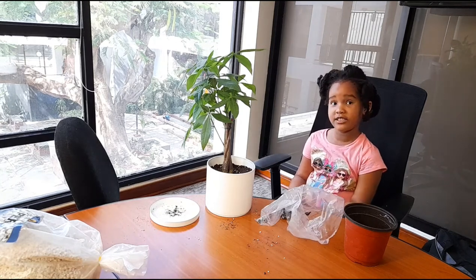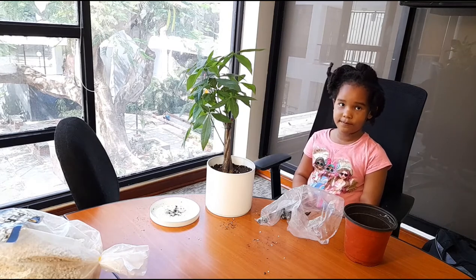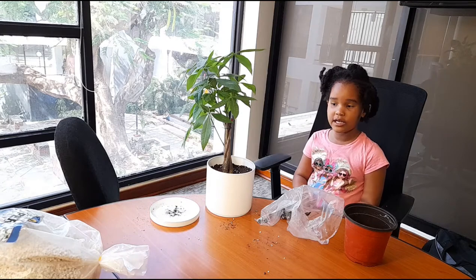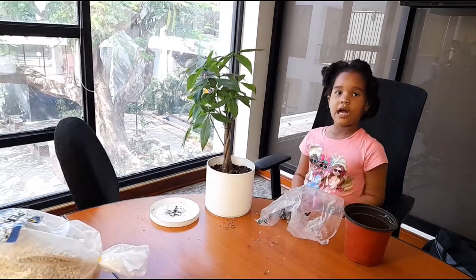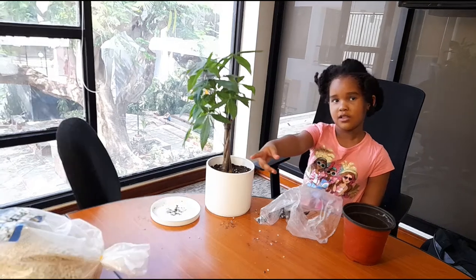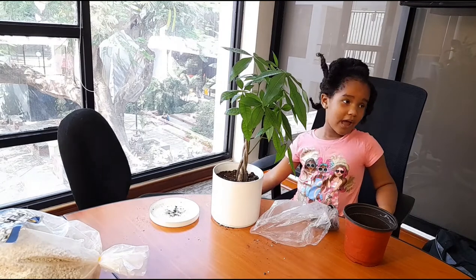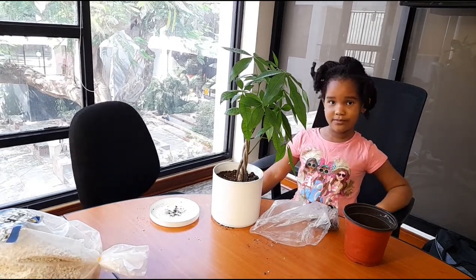Hello guys, welcome to Stephanie's channel. I hope you enjoyed the first video. In the next video we're going to be treating a money tree like this. Don't mind my hairstyle because I'm going to the hairdresser soon.